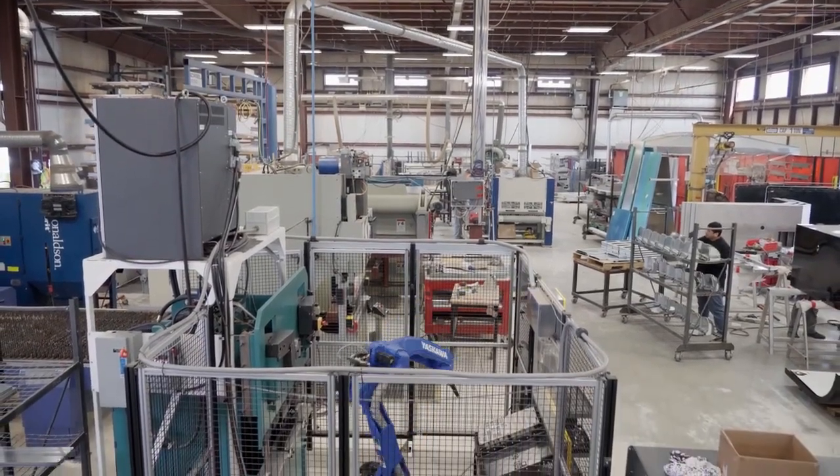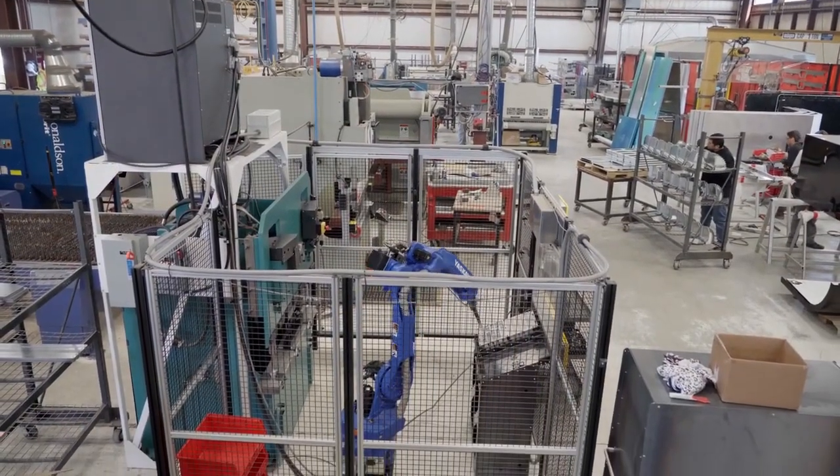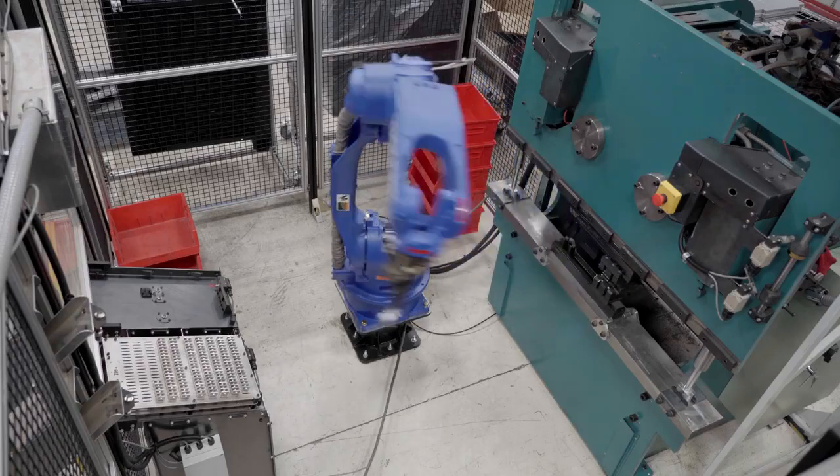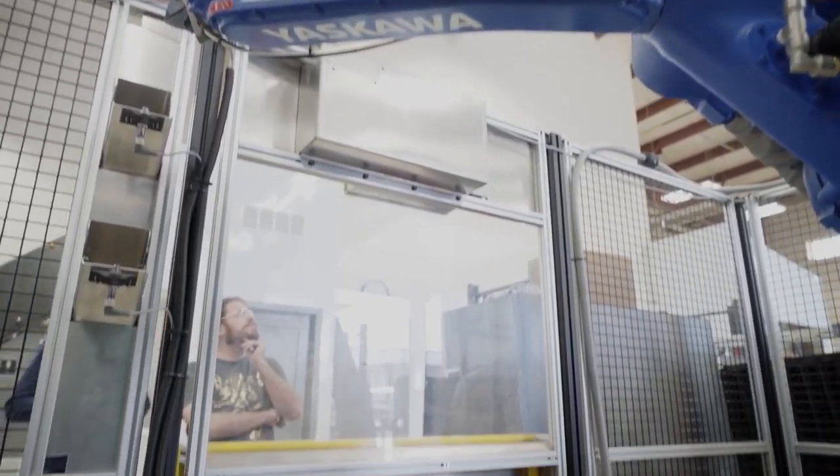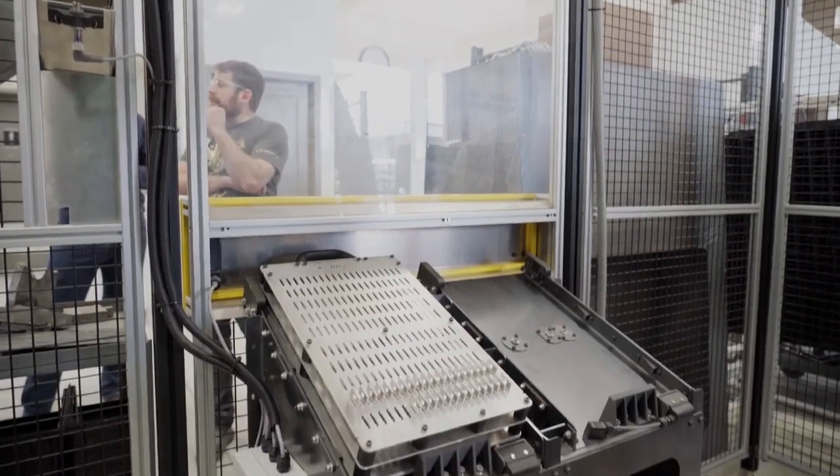One of the big challenges we had with the bending cell was to basically design and integrate everything in a really timely fashion. We were able to actually do it in about six months and that would not have been possible without the additive. We found Markforged by researching for the best printers out there for commercial and industrial quality printing.